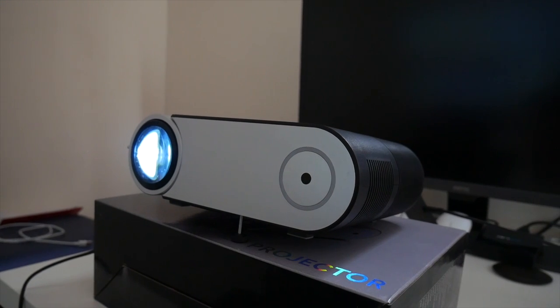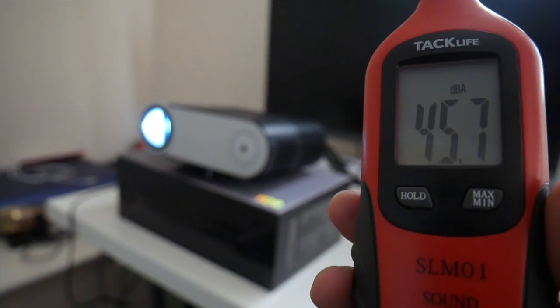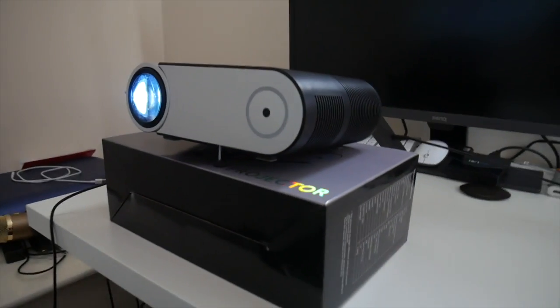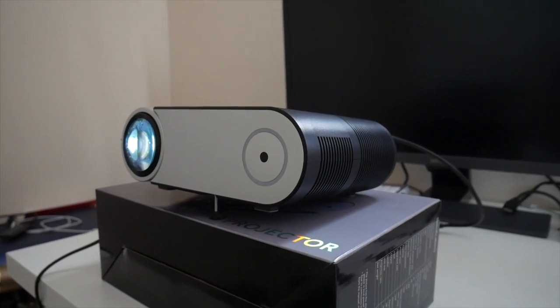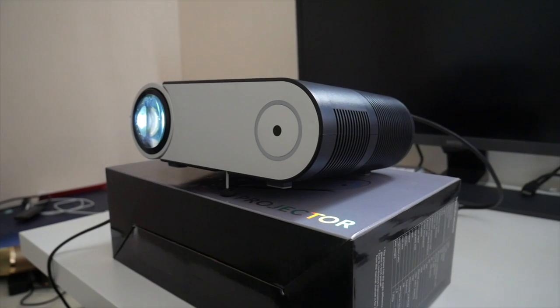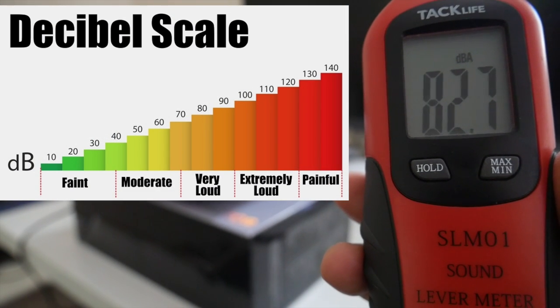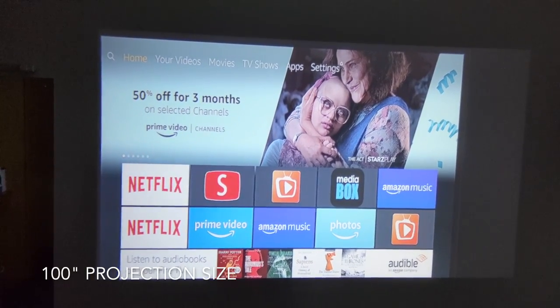I have the projector all set up and first of all we're going to do a fan noise test to see how noisy it is. The fan noise is 45 decibels which is not bad at all. Now I've got this set up two meters away from the wall in front of us. I'm going to do a quick sound test to test out the speakers — they are actually very loud and I do have it set on SRS surround sound. My Amazon Fire TV Stick is plugged in to the HDMI port and we have an amazing hundred-inch projection on the wall.